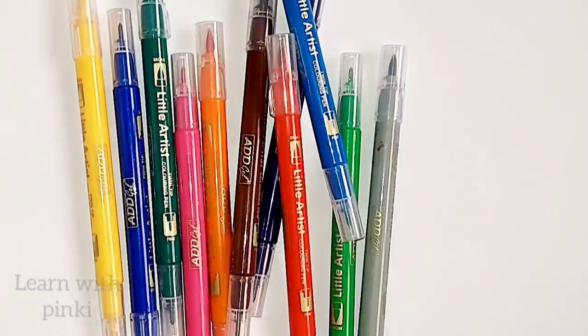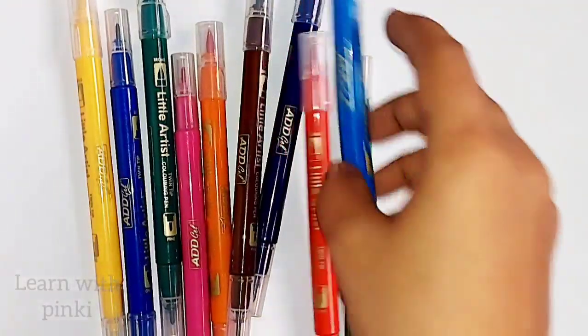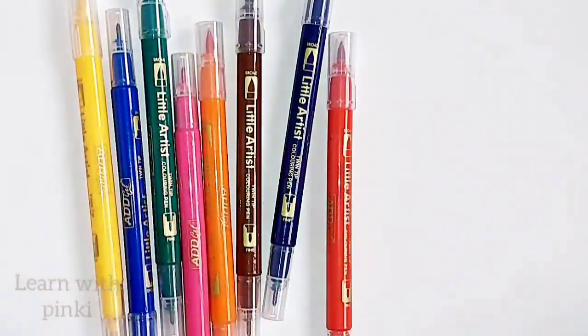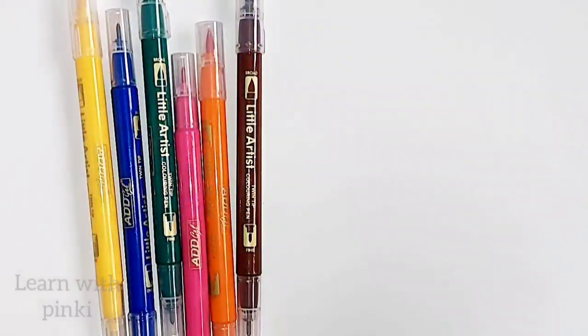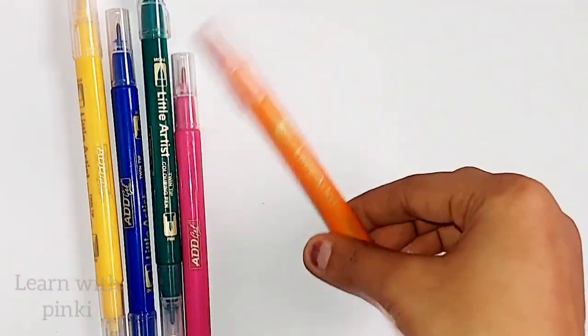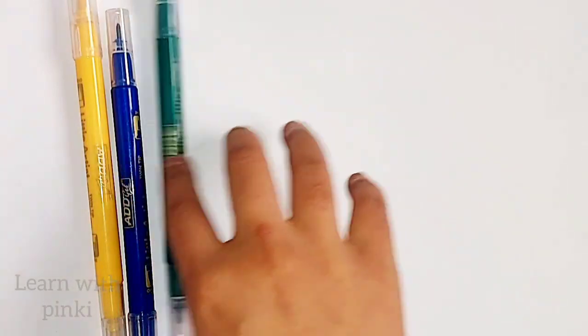Black color, silver color, sky blue color, light green color, red color, violet color, brown color, orange color, pink color, green color, dark blue color, yellow color.